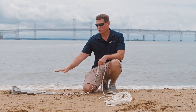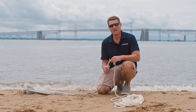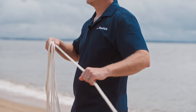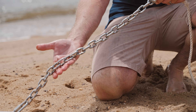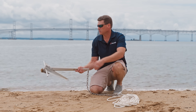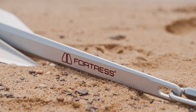Before I get started showing you how the anchor works, just a couple of quick terms. The line attached to the anchor is referred to as a rode. When you hear me say 'pay out rode,' it means setting the line out so that it drapes across the bottom so the anchor can set. There's also a little bit of chain in this rode — we'll talk about that later. This is a Danforth-style anchor; it has these big flukes, which make it really good for sand, which is why we chose it for this demonstration.